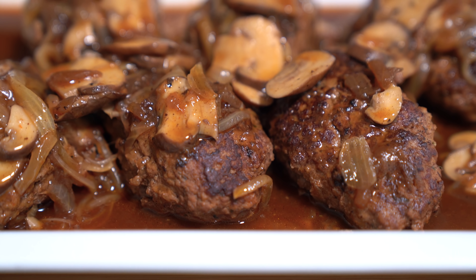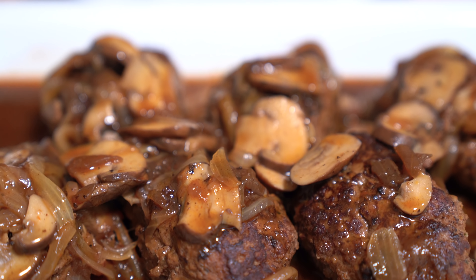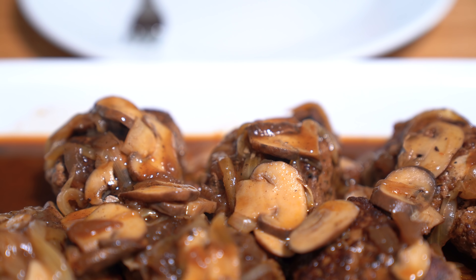One of the TV dinners that I remember most is Salisbury steak, so that's what we're going to be making today. Although you don't need to eat it in front of the TV — my family never allowed us to eat in front of the TV, and that's the same rule we have today. No devices at the table; we just enjoy each other's company.